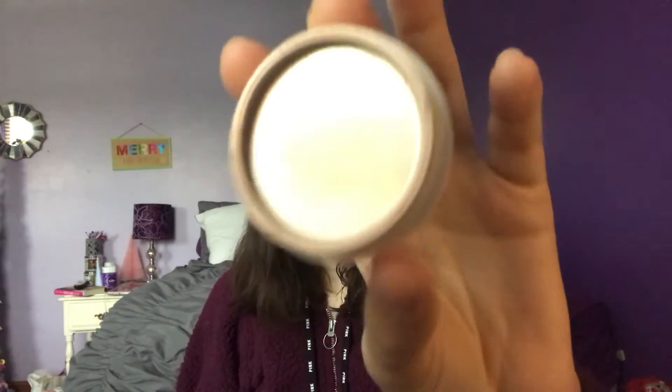Next, I used up a ColourPop Super Shock Cheek Highlighter in Lunch Money. I completely panned it — you can tell from that. I actually just bought a new ColourPop Super Shock Cheek Highlight, but my goal wasn't to buy another one and pan it right away. I just wanted to get this one out of my collection because I liked it but was kind of over it.